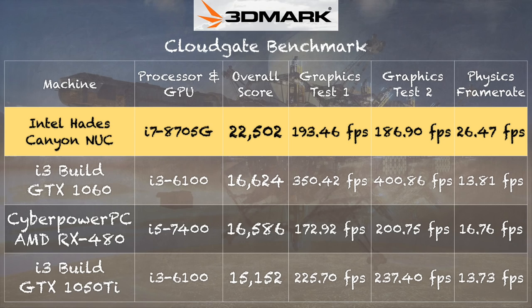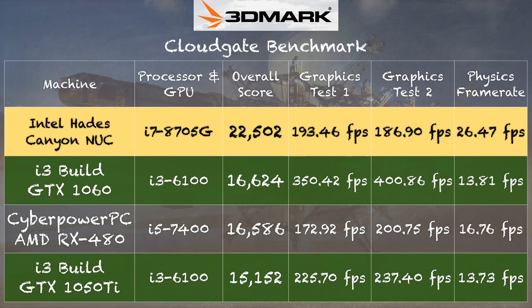Starting with 3DMark CloudGate, we got a score of 22,502. Comparing that to an i3 desktop I built about a year ago with both a GTX 1060 and a GTX 1050 Ti, both of those GPUs outperform the AMD GPU built into this chip. The Hades Canyon comes in closer to the 1050 Ti, and a bulk of the score comes from this processor being much faster than that desktop i3 chip.